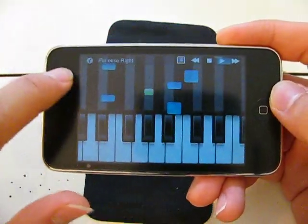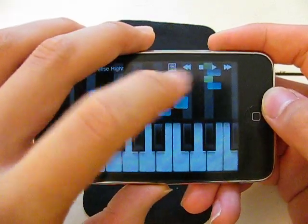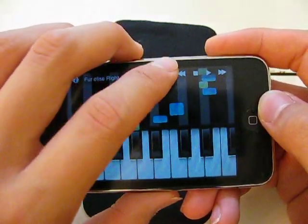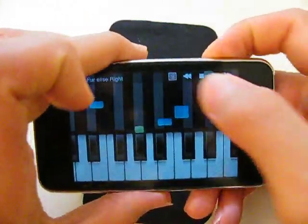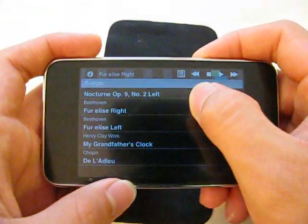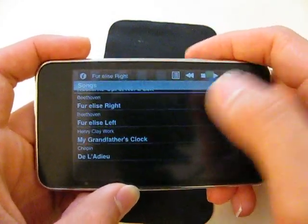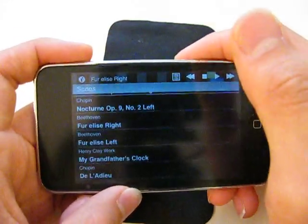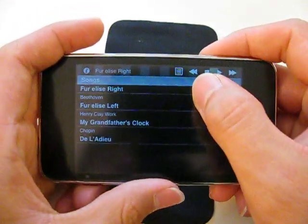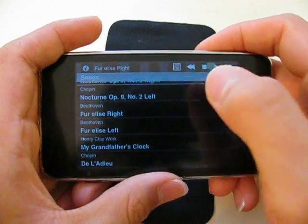If you look up here, these are notes. This is pretty much like a piano teacher. Up here in your upper right-hand corner, we have this list version button thing. It gives you a set list of songs you can actually learn to play on the piano right here on your iPod Touch. I believe you can, in the full version, upload your own songs. These are all classical songs.